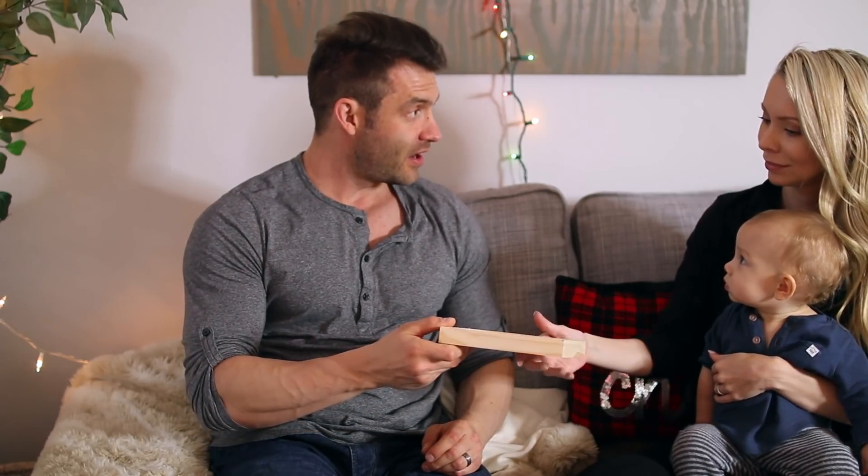You can really milk that during Christmas — here's your gift, and it's handmade. Do you know how many hours these hands slaved over making that? A lot.